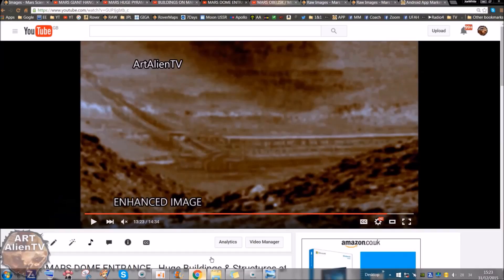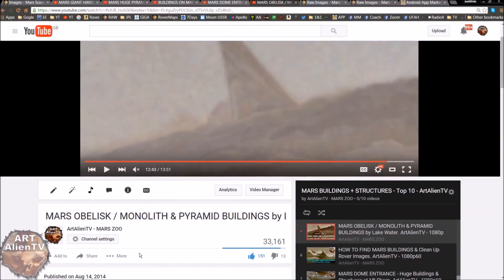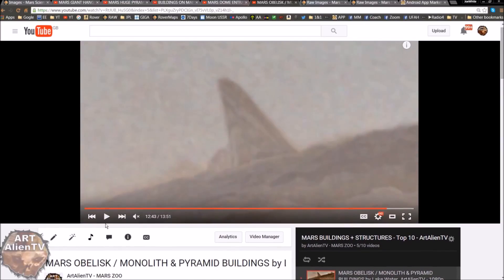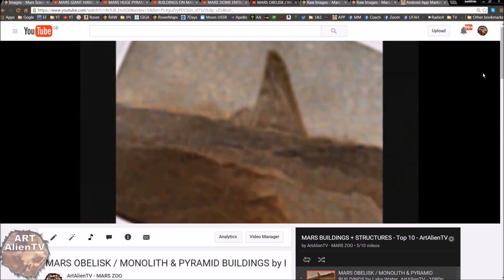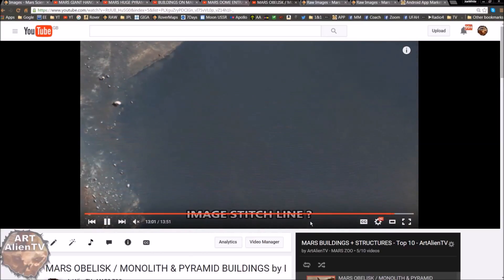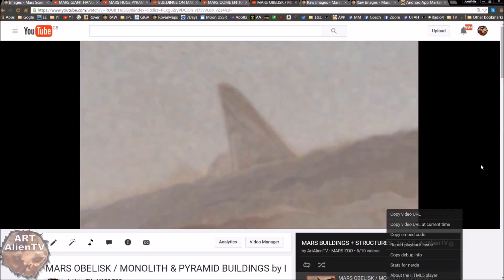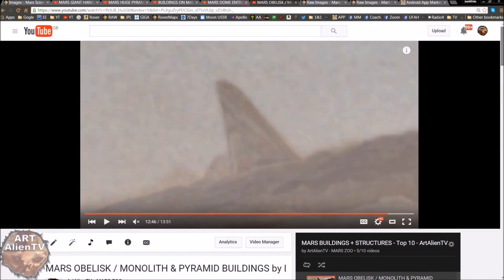There are multiple, multiple buildings up Mount Sharp. There's also this thing I published quite a while back — this is called the Mars Obelisk, Monolith and Pyramid Buildings. I think I published this about a year to a year and a half ago. This is one of my favourite finds. This is enormous — hundreds and hundreds of feet tall, almost perfectly symmetrical, and it's overlooking what looks like a freshwater lake or hot spring lake, possibly. That's well worth checking out — one of my favourite finds from the buildings I've found on Mars in the last couple of years.